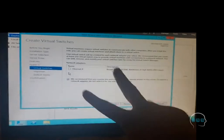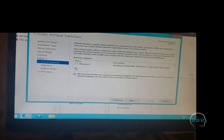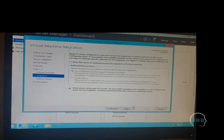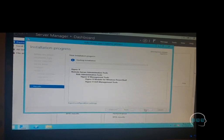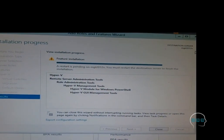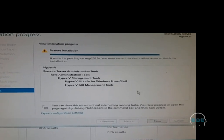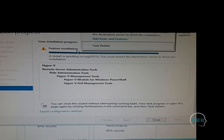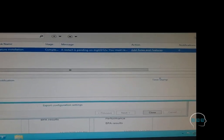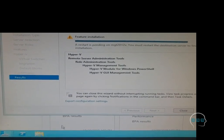If you have two Ethernet cards you can use a different network for virtual machines, but we only have one network so we'll use that physical network. Click Next, then Next again, and click Install. Hyper-V is now getting installed on the server. You will need to restart the server — this is why I said don't leave the physical server yet in case you get an error. A restart is pending to finish the installation, so we click Restart here.